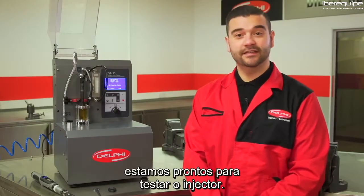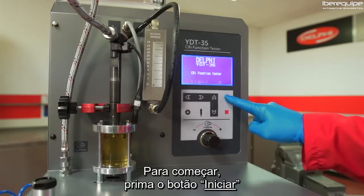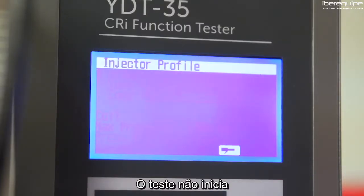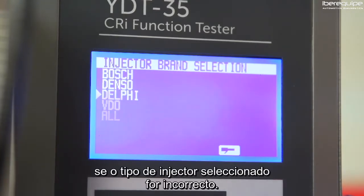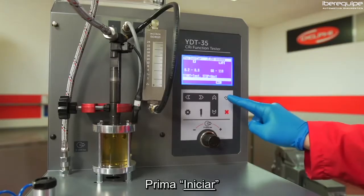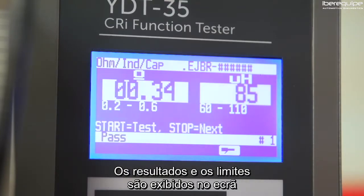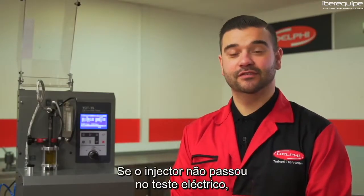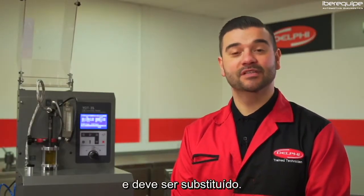Now it's set up, we are ready to test the injector. To begin, press the start button and select the correct injector. Note the test will not begin if the wrong injector type is selected. Press start and the machine will perform an electrical test on the injector. The results and limits are displayed on screen, clearly showing a pass or fail.